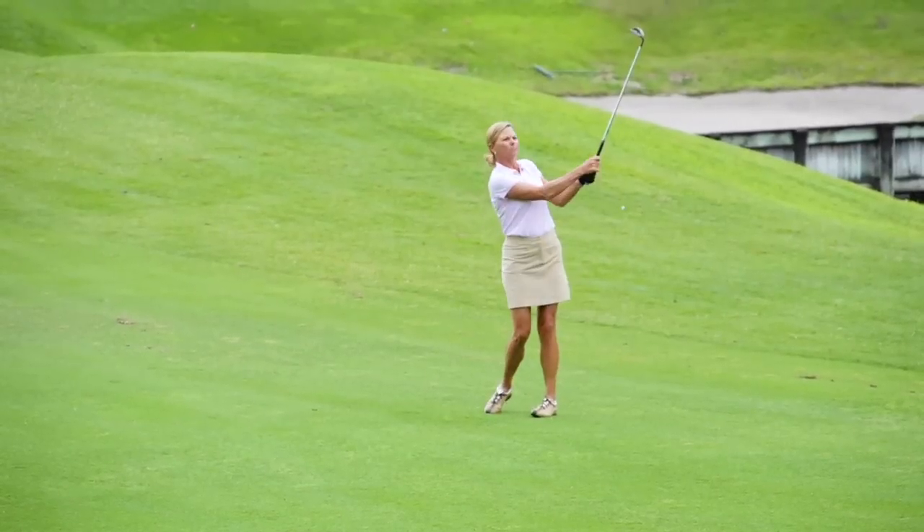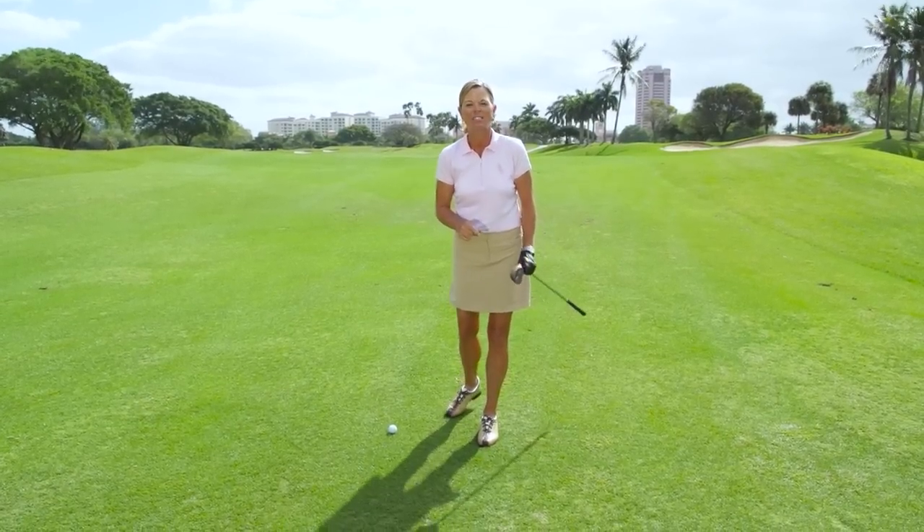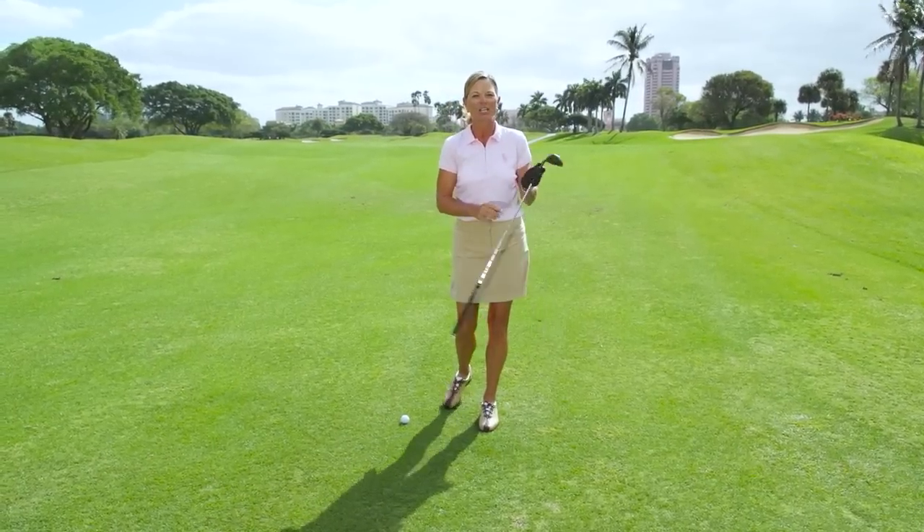It's always nice to hit a good solid pitch shot, but wouldn't it be great if you could knock down those pins and absolutely control distance? I'm here to tell you that you can, and here's how.